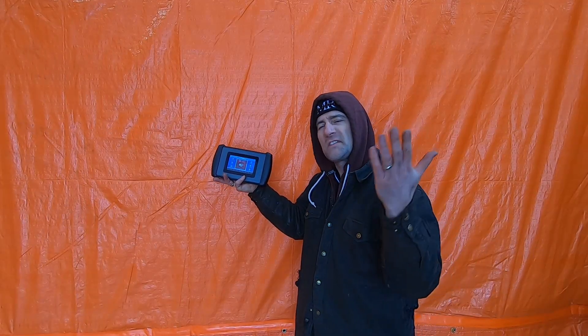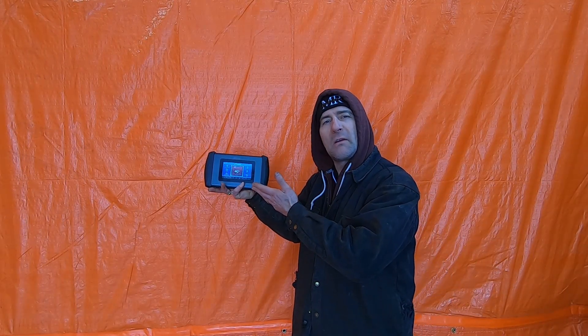That was the sound of the scanner magically appearing in my hands. G'day folks, it's DIYGuy123 here, bringing in another do-it-yourself video.